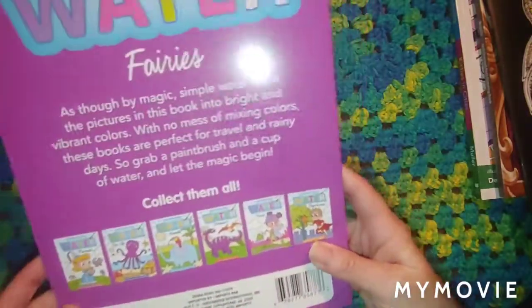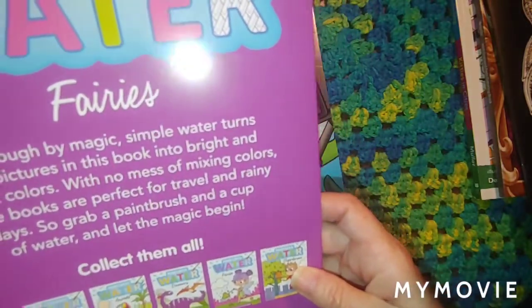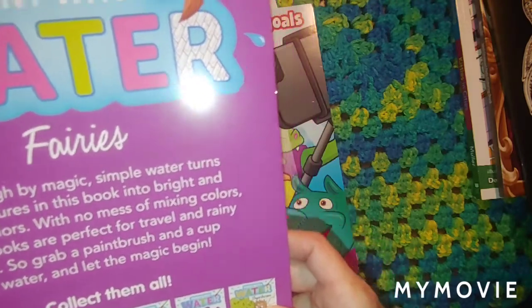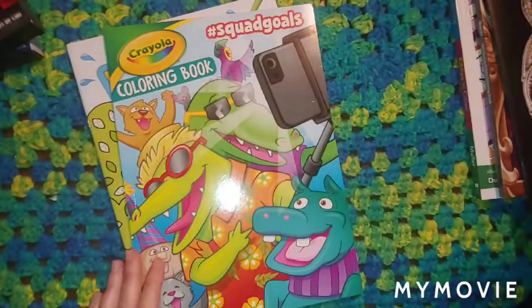It just says 'Paint with Water Fairies.' Collect them all — it's got different books you can get. Made by The Clever Factory, Nashville, Tennessee. So this one's the fairy one.